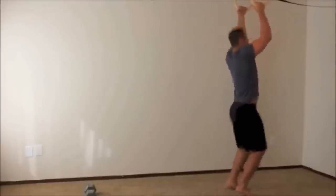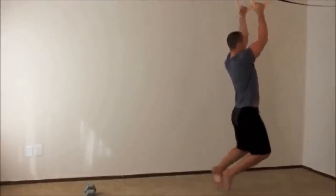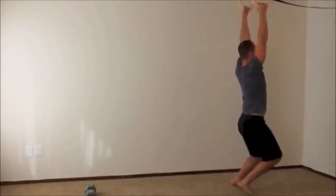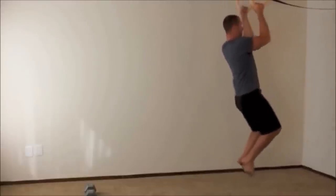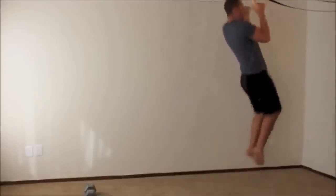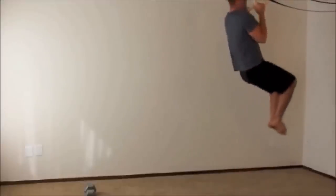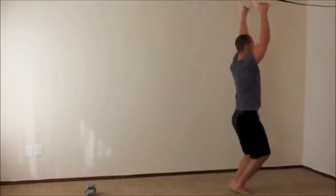Grab onto those rings, jump up, and lower yourself down over a three-second count — that's one rep. Repeat for five total reps, each time jumping up and controlling the slow descent.